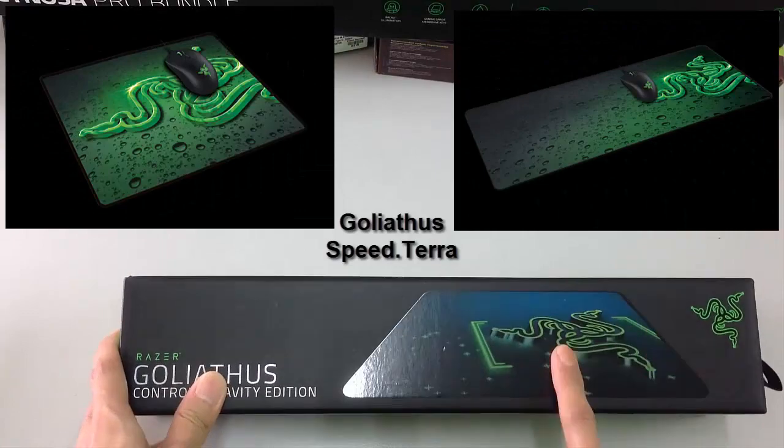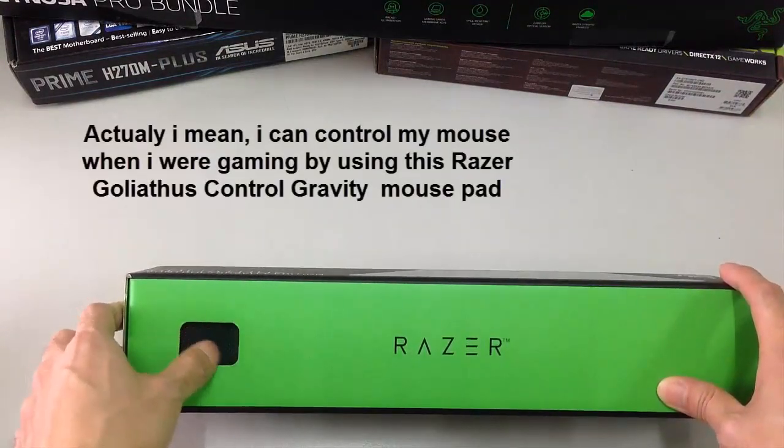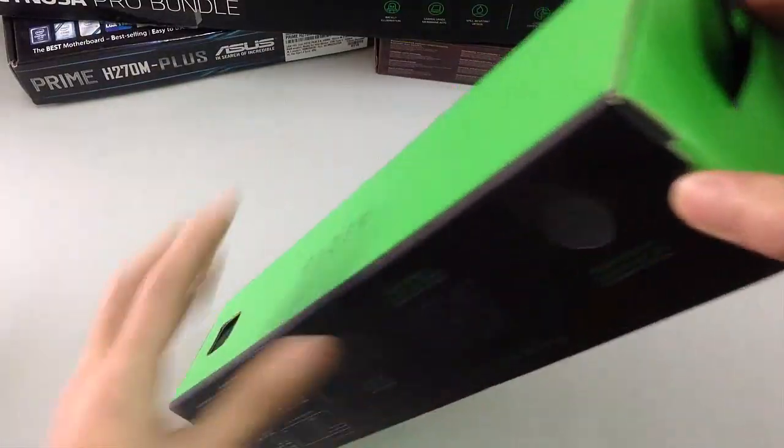I will use the Goliathus Control Gravity because my sensitivity is better for the speed. Let's unbox it.